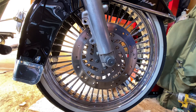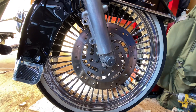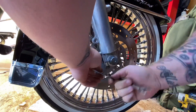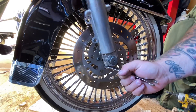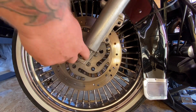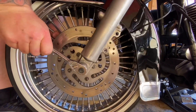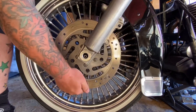Now we're onto the front wheel. Two pinch bolts here at the bottom of the axle — half inch — crack them off evenly. The axle nut is three-quarter inch, break that off, then slide the axle out.